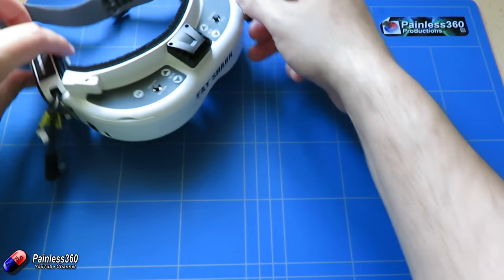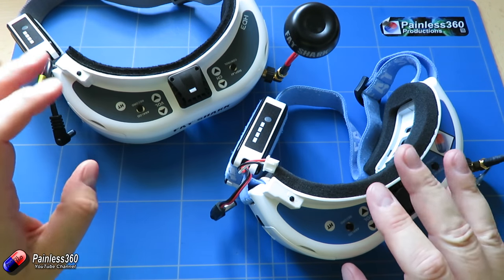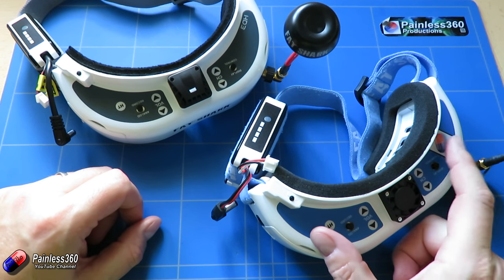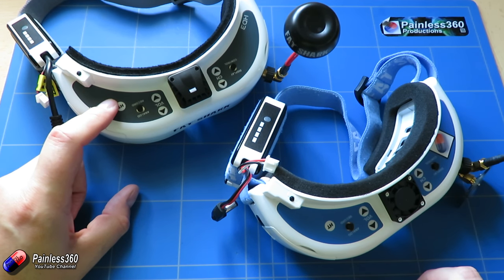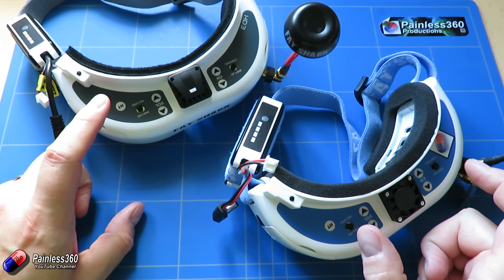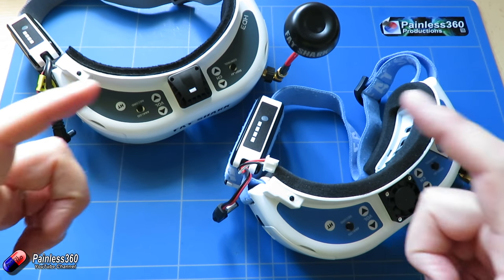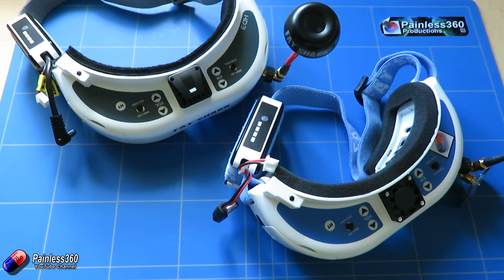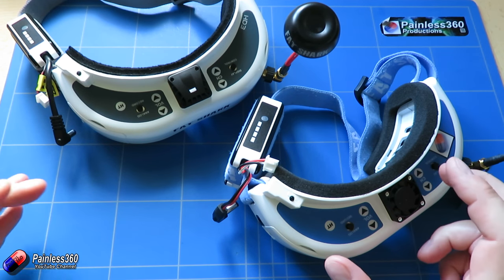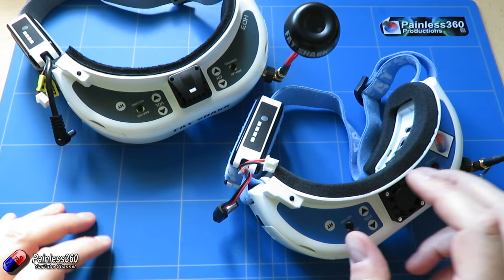So what are the differences between these HD3s and the Dominator V3s? The key difference really is whether you prefer a 16:9 widescreen aspect ratio or a more traditional 4:3. Let's talk about field of view, because that gives a really good idea of the differences between these two goggles. I've put together a graphic to try and explain, because it's very difficult in a review video to actually show you what they're like in practice — this is a camera, not a set of eyes.